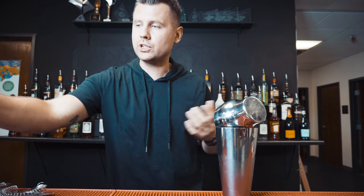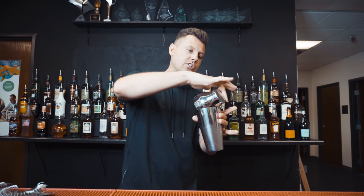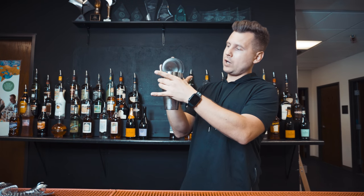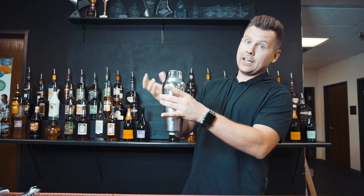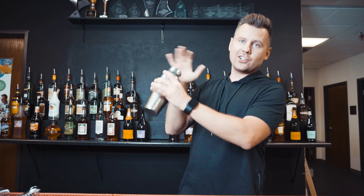You wouldn't be able to do this with a Boston shaker — it just doesn't work. You can rotate just once or you can rotate two times. I prefer to do it only once, and then with your hand you push it up and it goes perfectly into the bottom part. Then you just cover it tight and start shaking.